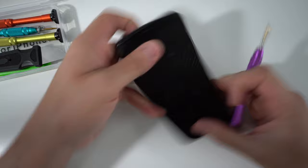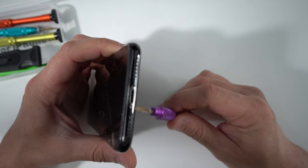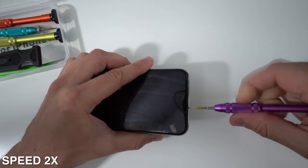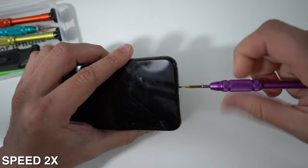Step number one is that we need to open up the phone. It's really simple — all we need to do is remove two pentalobe screws at the bottom of the device, and we have to do it with a special pentalobe screwdriver.